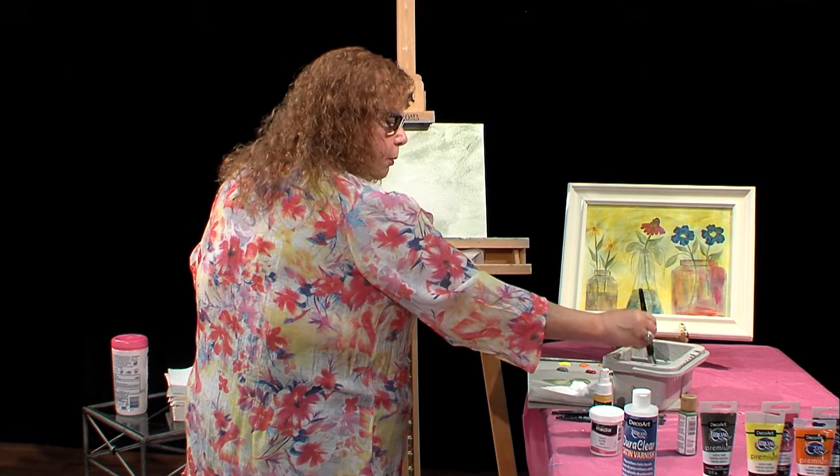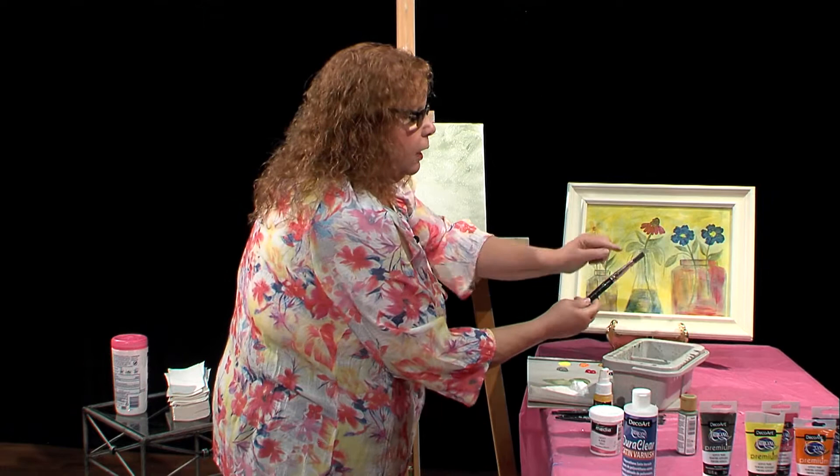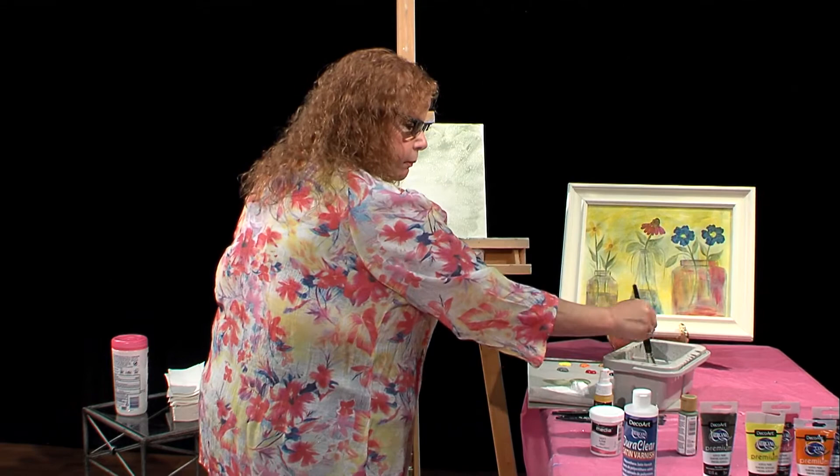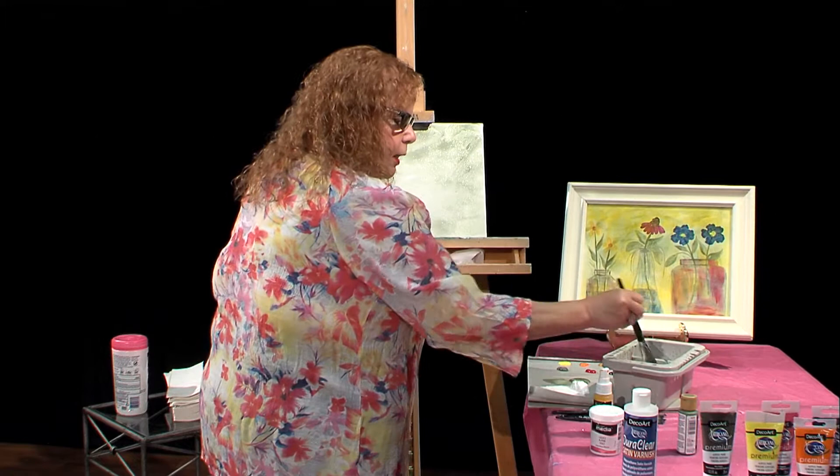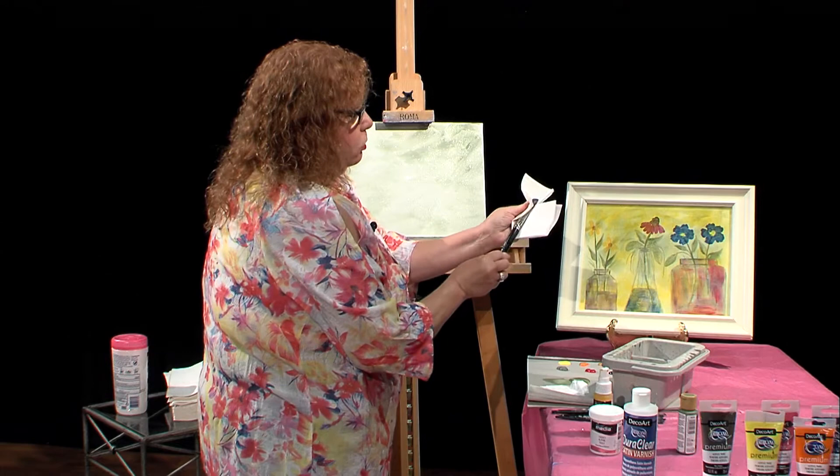I'm going to put my brush in the water and rub it along the bottom on the grating. We don't want that paint to dry into the ferrule of the brush. I'll get a paper towel and pat it a little bit. If I still see paint in there, I can push a little harder. That will get the paint right out of the ferrule, and then our paintbrushes will last a long time.